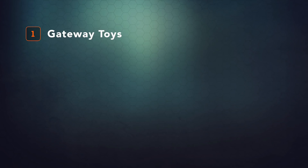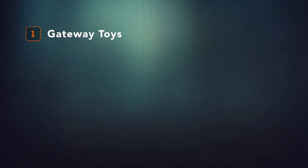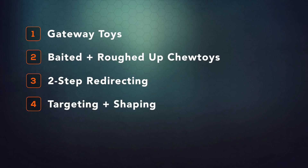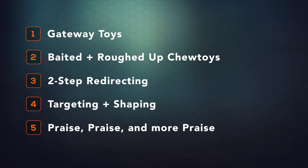Let's recap the process. One: use gateway toys to get the process moving. Two: use a baited, roughed-up chew toy for initial engagement. Three: make sure redirecting from non-approved items has a middle step where they are praised for stopping and then offered the chew toy as an alternative and praised again for engaging with it. Four: if none of these seem to seal the deal, try targeting and shaping — break it down into smaller phases and nail each phase systematically with positive reinforcement. And finally: praise, praise, and more praise — praise all engagement heavily to build maximum buy-in. Keep in mind you can always combine several approaches. It's not a search for a magic bullet, it's about engineering your space so that the options you want your dog to choose are abundant and easy. No matter what, keep at it and give the habit time to form. In the end, good habits are just as hard to break as bad ones.